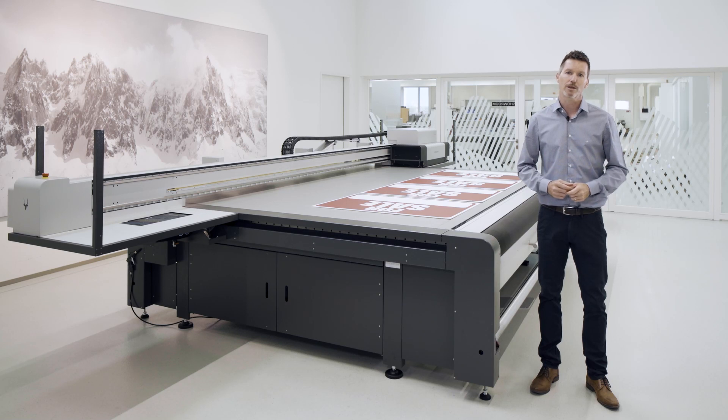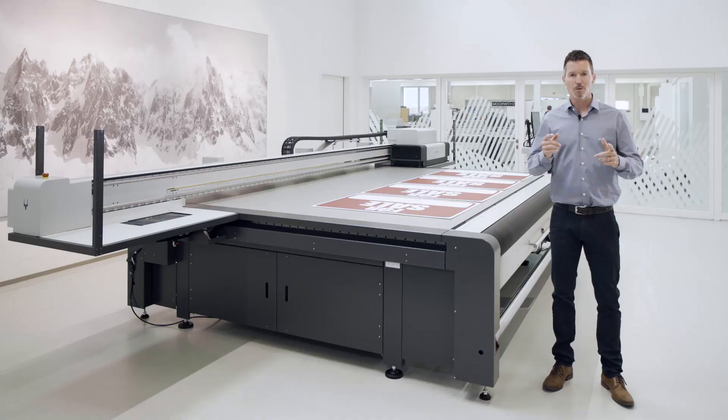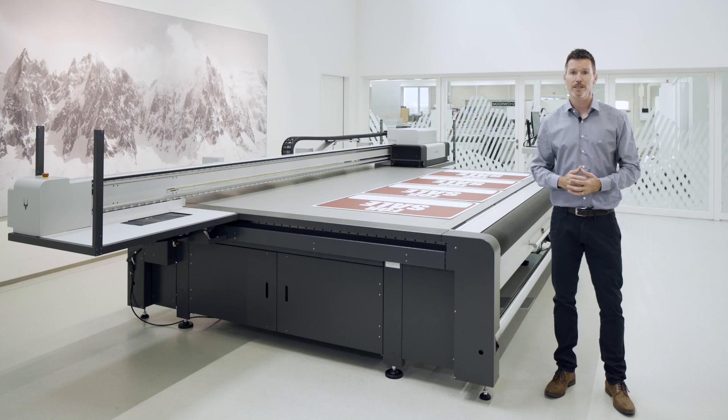Hi, I'm Adriano from SwissQPrint and today I have great news for you. Our flatbed printers are now equipped with the new TipSwitch vacuum, and that's for all models. More than 1,300 customers around the globe have been using our vacuum system for years and they love it, because it works and because it's reliable. Thanks to the innovation of TipSwitch, the handling of a SwissQPrint machine is now even more efficient and easy.